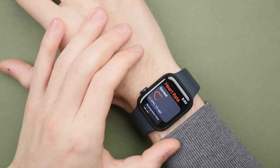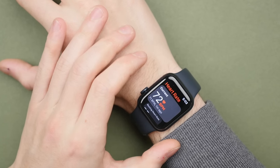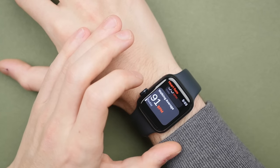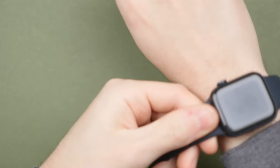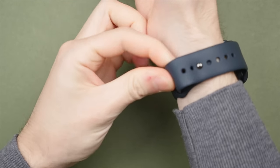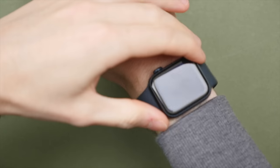The SE2 will continuously monitor your heart rate, including the ability to turn on high and low heart rate notifications to make sure your heart rate stays in check. On the subject of safety features, the SE2 has two really important features: fall detection and crash detection. Both will detect if you're ever in a severe fall or car crash and prompt you on screen to respond — and if you don't, they will automatically call emergency services on your behalf.